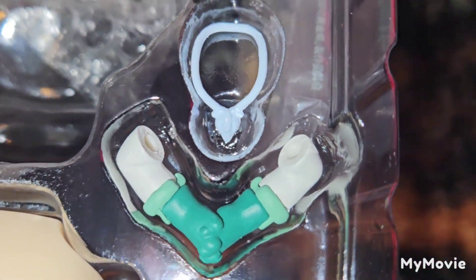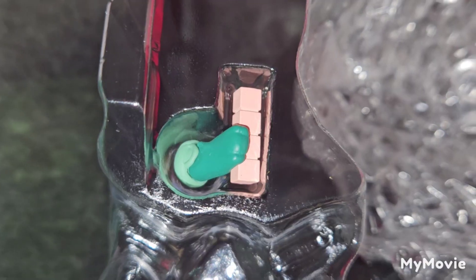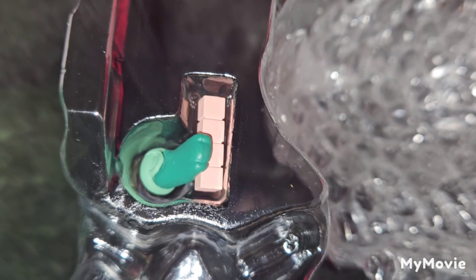Then we have some extra arms. The White Whistle is actually for Rico. We have a hand that holds those protein bars.